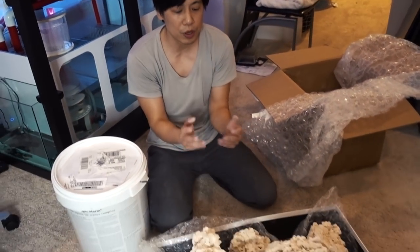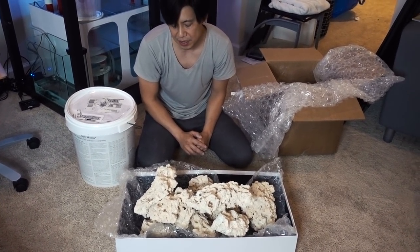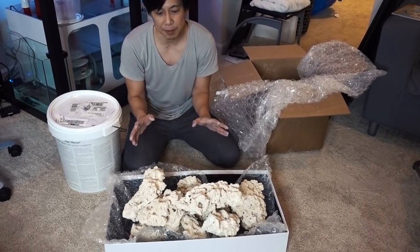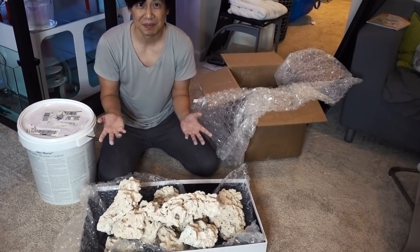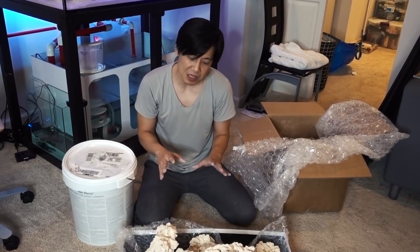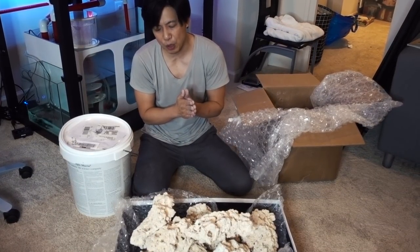This is 45 pounds of macro rock. Macro rock is also known by different names like reef saver rocks at BRS, but from what I understand, they are the same thing from the same place. Shape-wise, I am happy with them. I was chasing the Pocani shape and weight, but obviously Pocani is no longer available. I'm happy with the shape. However, I'm slightly let down by the weight — but that's not something I can control. I feel like this is probably the best we've got these days. Overall, it's a good purchase.